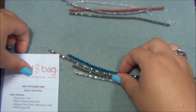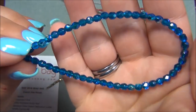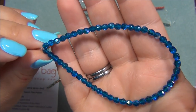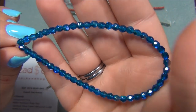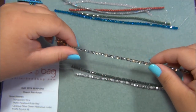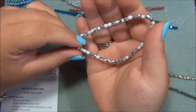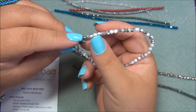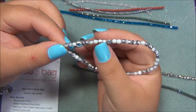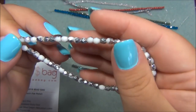And this one is blue zircon AB. I want to say I got this one last month in the three millimeter. It's very pretty, I can't remember if I used it or not. And opaque white half silver — that's this one here. Last month I got a beige color with a copper over it, also very pretty.